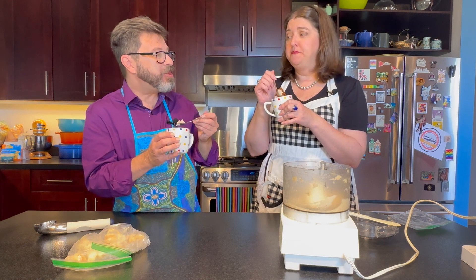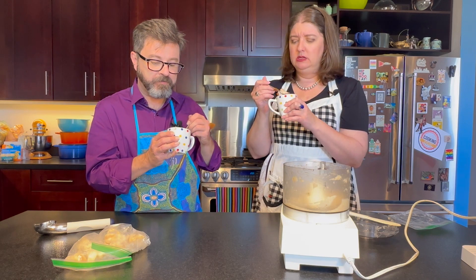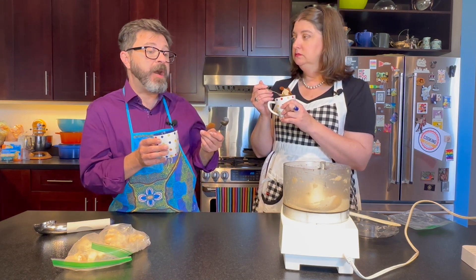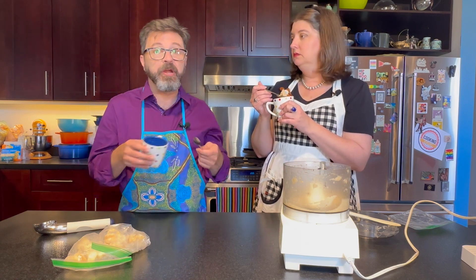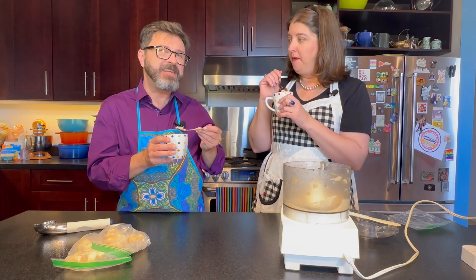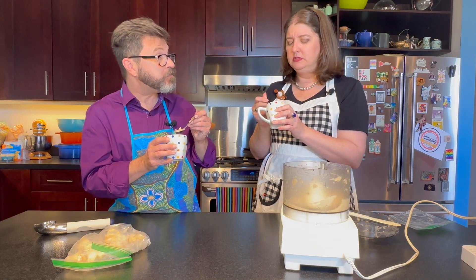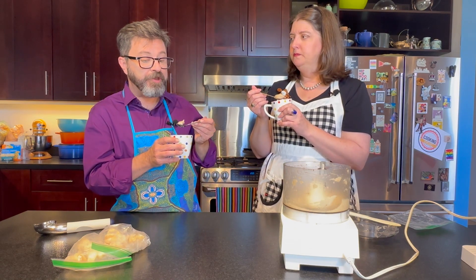It's really good. The texture is totally creamy like ice cream. Now, you can also add some flavor to this. You can throw in some cocoa powder and make chocolate ice cream, throw in some peanut butter and make peanut butter ice cream, maple syrup — anything like that — if you want to mask a little banana flavor. It doesn't taste super strong with banana, weirdly. You can put a little vanilla in there — vanilla and honey, maybe. Really nice.